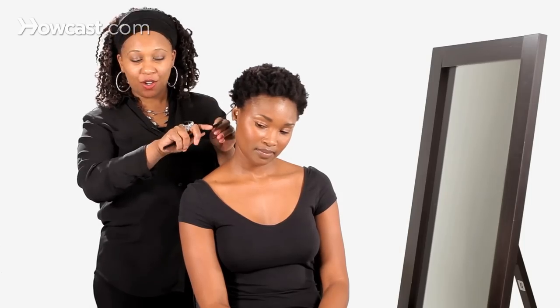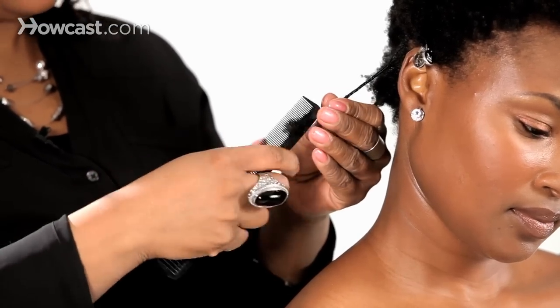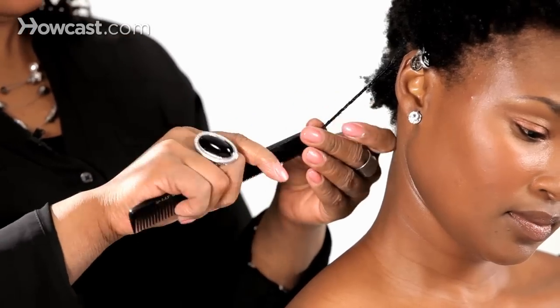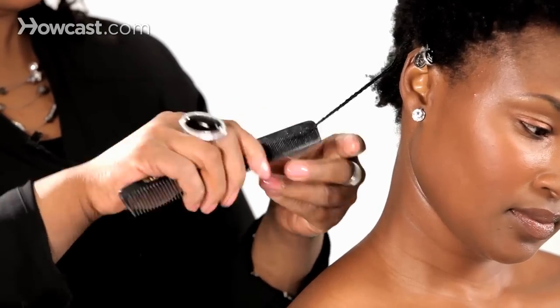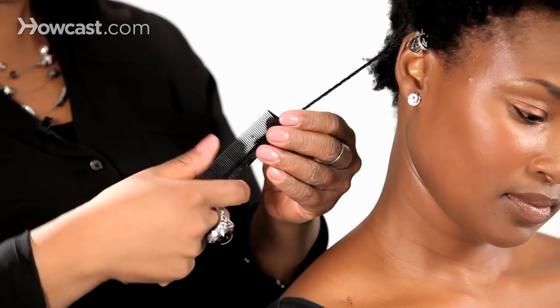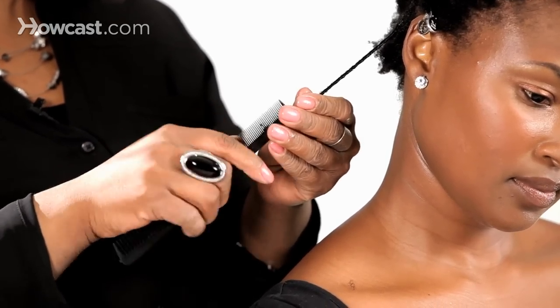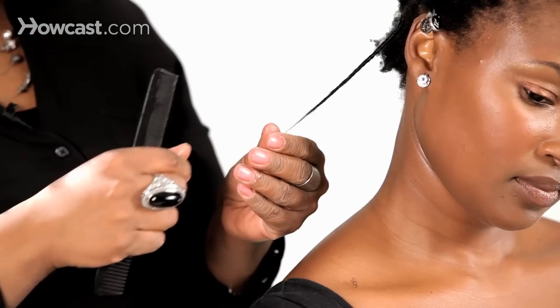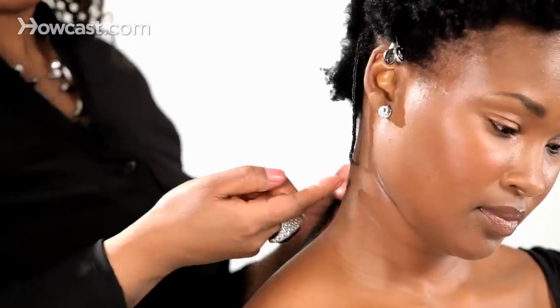There are a lot of different size combs you can use to do this. I prefer an all-purpose comb that's one with both sides, two different size teeth. And as you get to the end, pull it all the way through, and make sure that end is tucked in tight so it can curl up on its own.